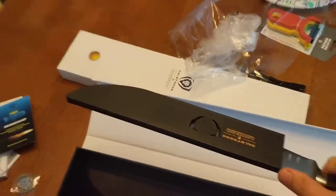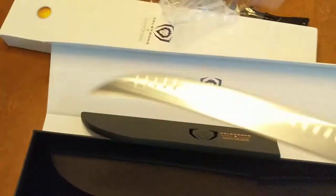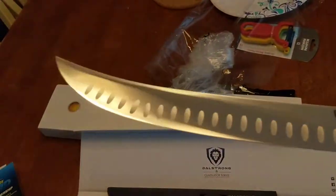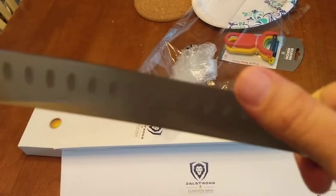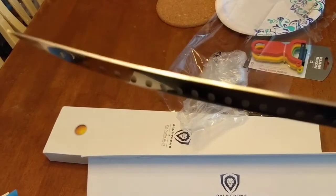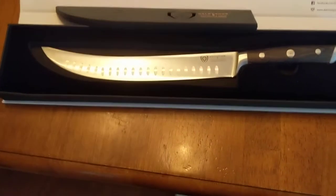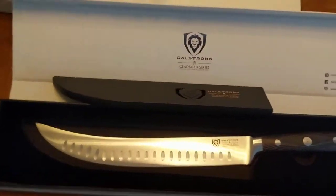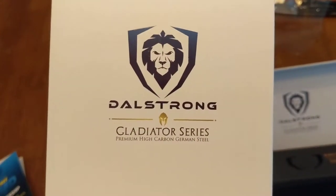I'm gonna go ahead and take the sheath off real quick. And it looks nice. Definitely feels sharp. So there you have it — the DalStrong Gladiator series 10-inch butchering knife. Premium high carbon German steel. It's a nice knife.